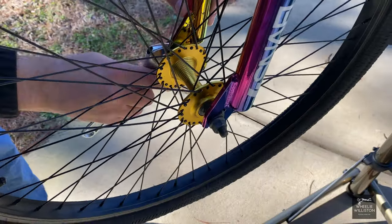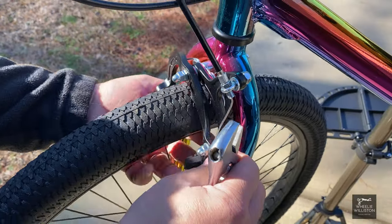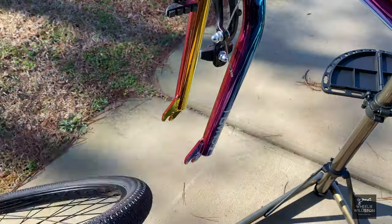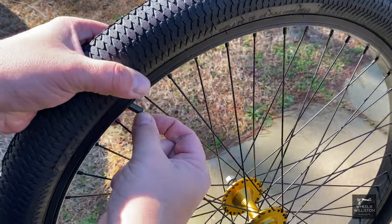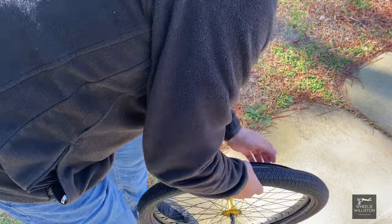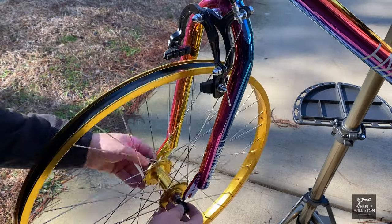Now let's take off the front wheel so we can change out the wheels. We have to release the brake to get the front wheel off, then we're gonna let the air out of the tire so we can move the tires and tubes over to the new Haro rims.